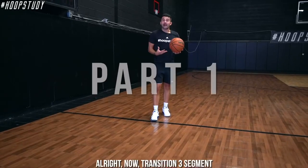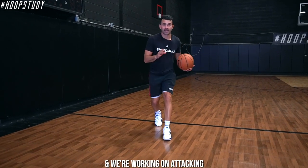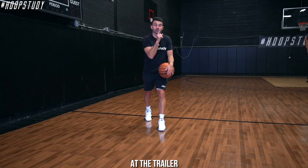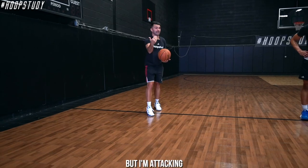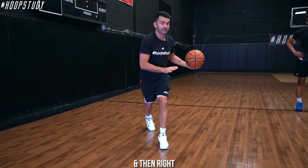Transition three segment - we're going to drive with the inside hand. I want you all to look at the midline, because that shows you're looking at the trailer. Typically when I look in a direction, my defender will look that way too. So I'm looking at the midline but I'm attacking, and on this gather I'm going to step inside left, then right, and flow into my transition three.